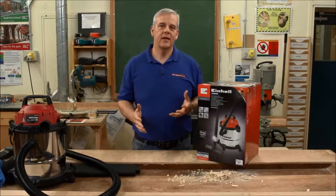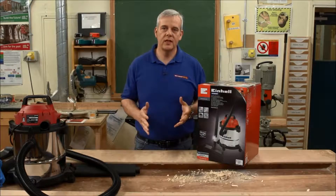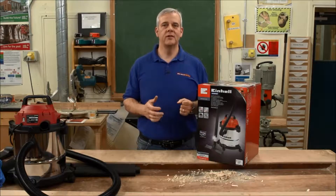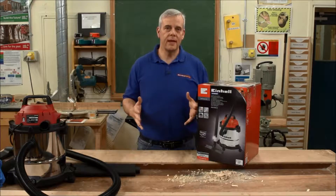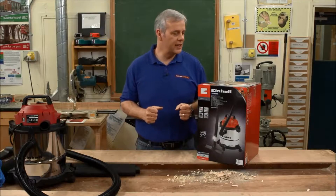Everyone is familiar with a vacuum, and if there's one thing I know when working on site, especially in a domestic environment, if you're a tradesman, you really do need to tidy up or even make an attempt to tidy up, otherwise you will never get another recommendation.